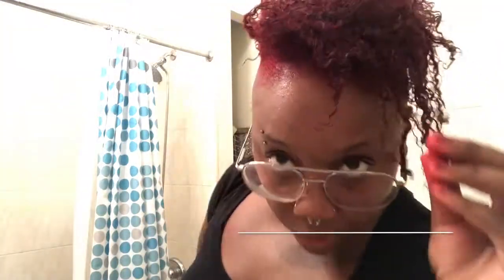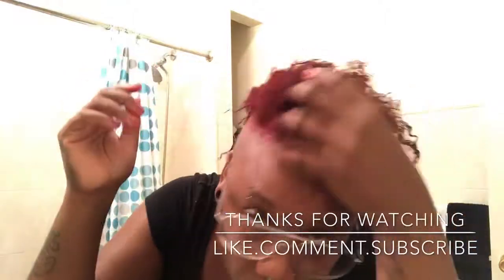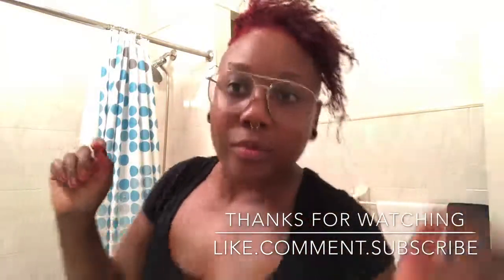Like, comment, subscribe, and turn your notifications on. I am out of here!